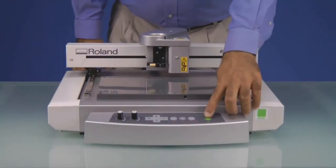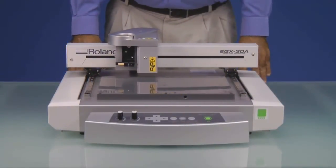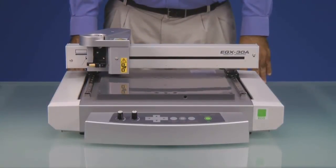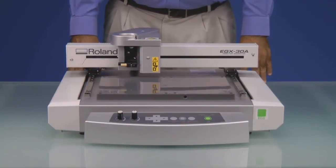Once the software and drivers have been installed, we will go ahead and power on the EGX-30A. The machine will then go through its initialization sequence, and when complete, the spindle will be located in the upper right-hand corner.